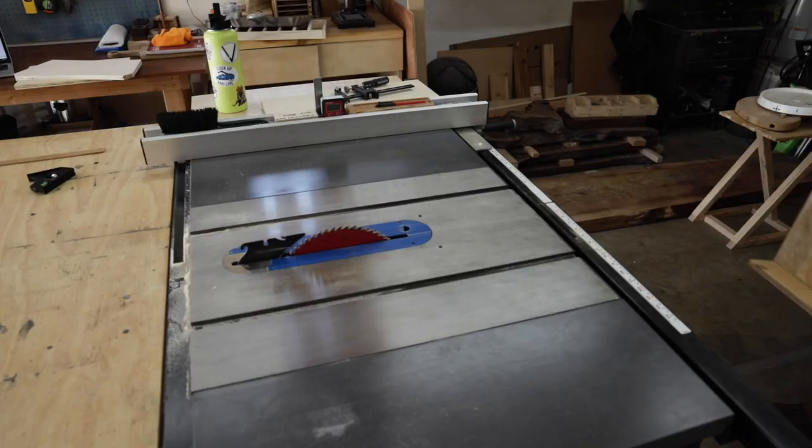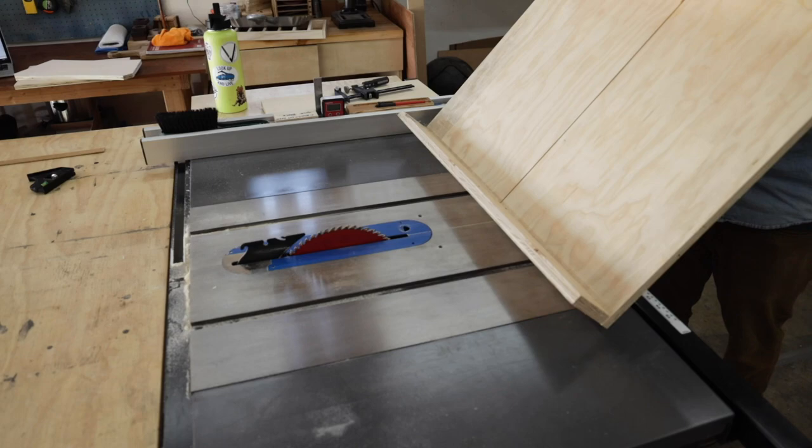The legs are going to be about eight and a quarter inches long by three and a half inches tall, so I set up a stop block on my crosscut sled to cut the length and moved my fence over to give me the height.